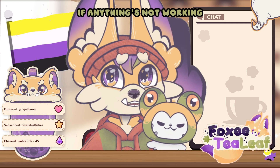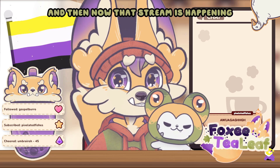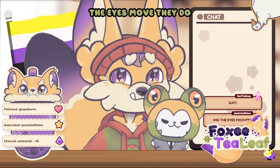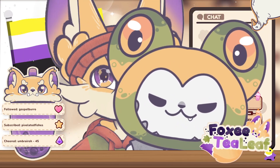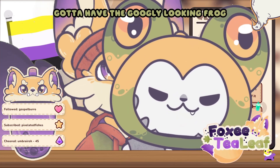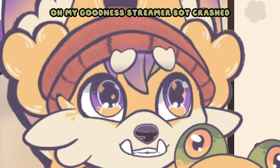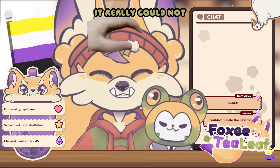If anything's not working, I apologize. I don't know what's going on today — I checked everything before stream, and then now that stream is happening it's like, hello Scuff, my old friend, you are back! There you go, there's the suit. The eyes move! Streamer bot crashed — couldn't handle the new model. It really could not.